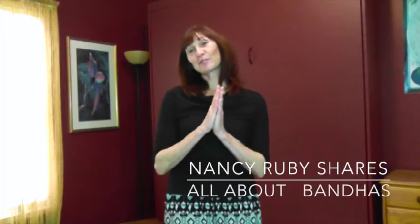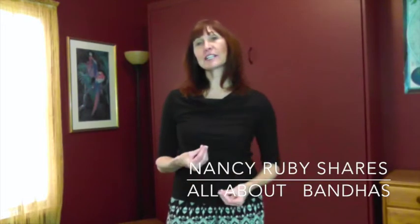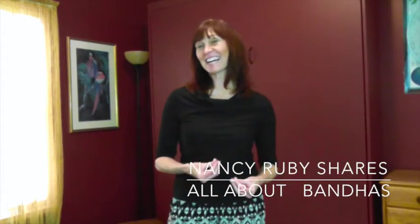Namaste, I'm Nancy Ruby. Today I'd like to introduce you to some subtle body energies that will have you feeling good from the inside out. These energy systems are known as the Bandhas, B-A-N-D-H-A-S, and a Bandha means to lock or bind.